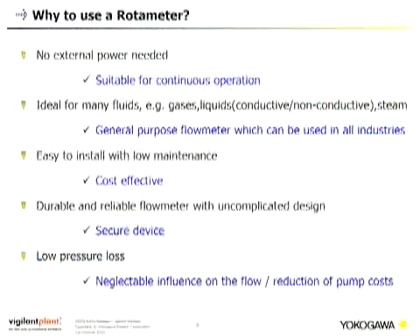Why use a rotor meter? No external power is needed — you just need the flow, making it suitable for continuous operation. It is ideal for many fluids including gases, liquids, conductive and non-conductive media, and steam, making it a general purpose flow meter for all industries. It is easy to install with low maintenance, making it very cost effective. It is durable and reliable with uncomplicated design — just a conical tube and a float. The fewer parts you have, the fewer parts can fail. It also has low pressure loss, reducing pump costs.